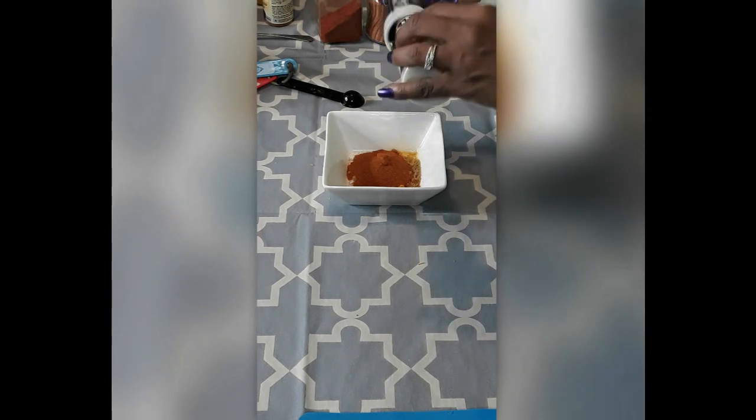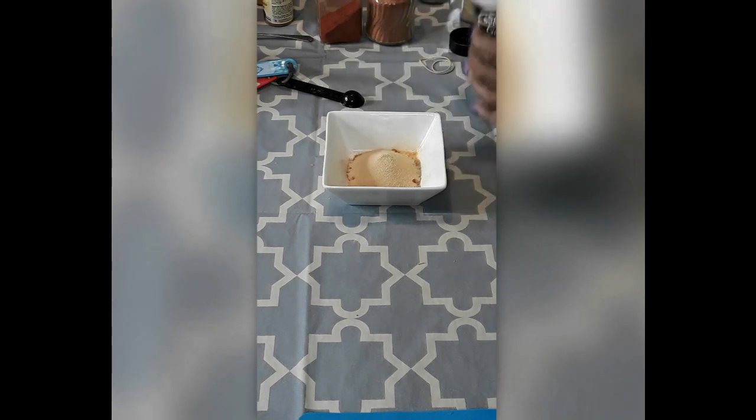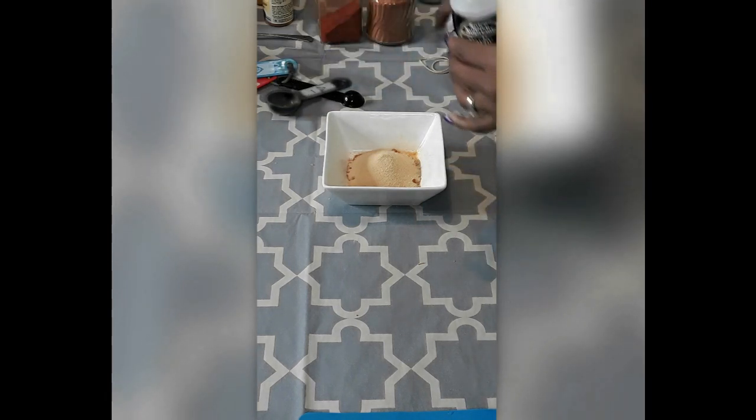One good thing about making this is you know exactly what's in it. Instead of having all that MSG, just make it with everything else. You can substitute for the MSG, which is usually like an umami flavor. So just use the mushroom powder, the green mango powder — that will definitely work. Some salt.